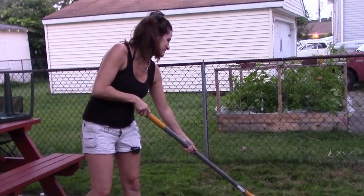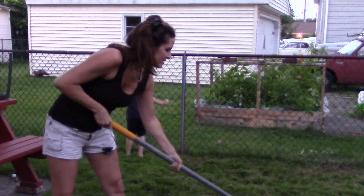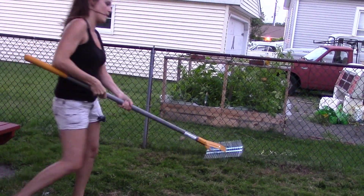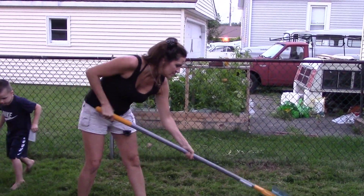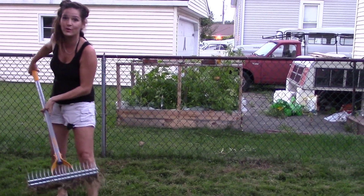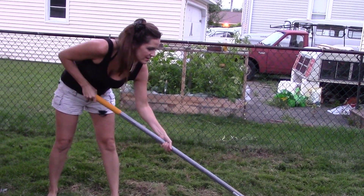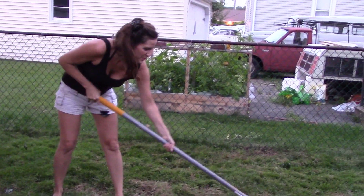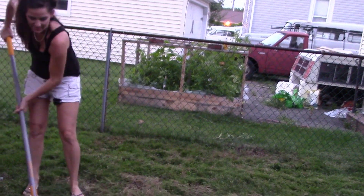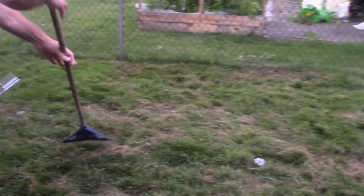Technically it says pull, then push — and it works just like the directions said. Just get the regular lawn rake and take the stuff off the top. I'm ripping all the grass up. I think because ours has never been done before, the thatch is really thick — that's why it's tearing up the grass.